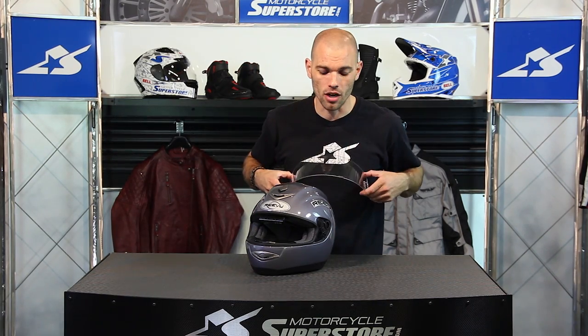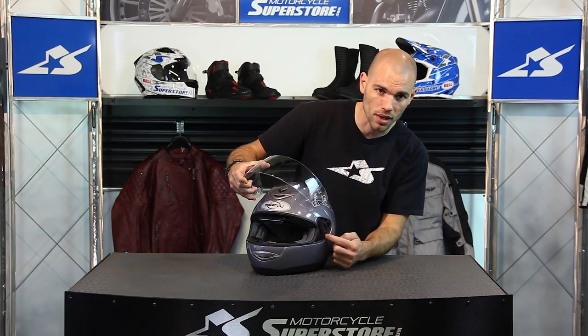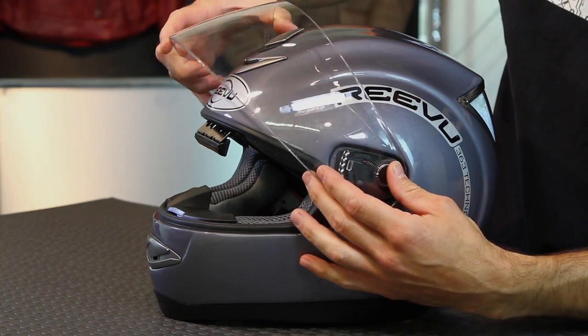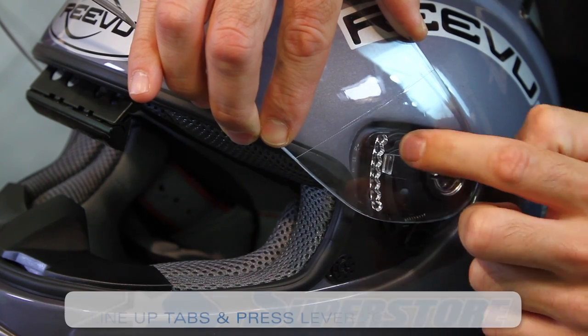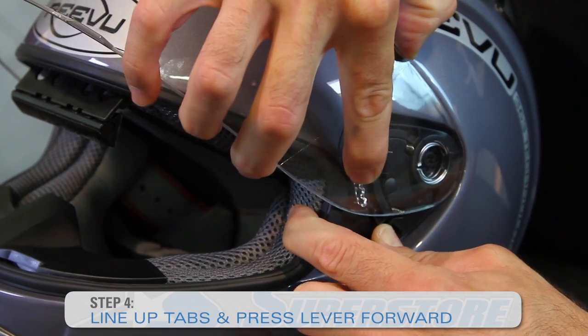Then you can put it back on your helmet. The important thing here, we slip this first tab in and then you have to press the lever again. You can't just slam it shut and press it in. So we get it lined up, then we press the tab, it opens up and we slide it right into place.